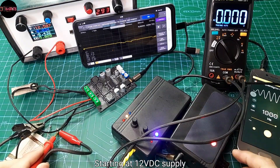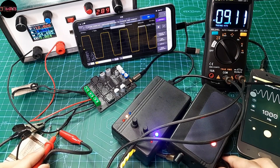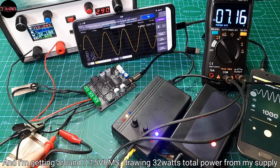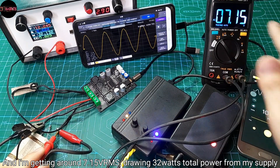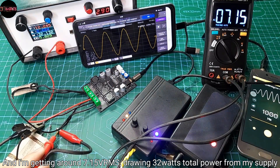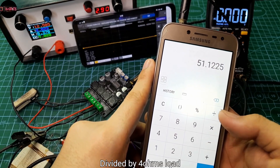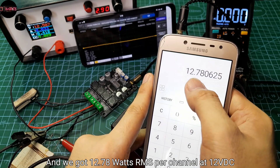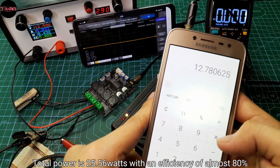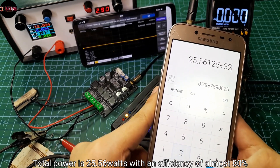Starting at 12V DC supply, there's clipping, and I'm getting around 7.15V RMS, drawing 32W total power from my power supply. So that was 7.15V RMS squared divided by 4 ohms load, giving us 12.78W RMS per channel at 12V DC. Total power is 25.56W with an efficiency of almost 80%.